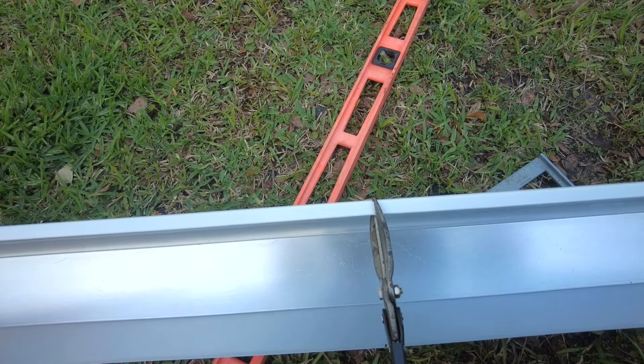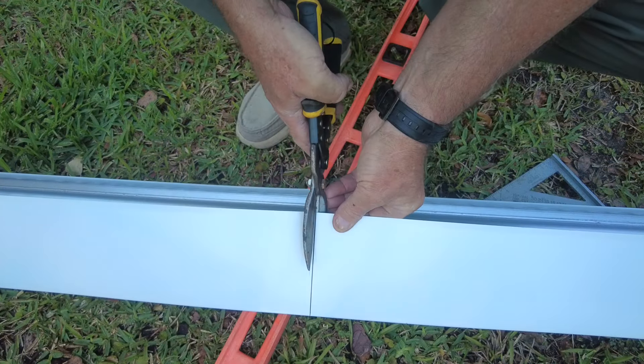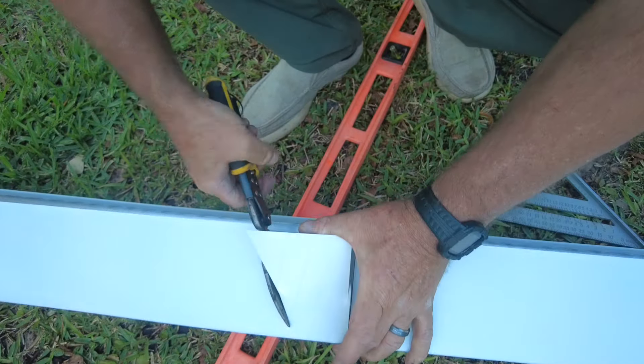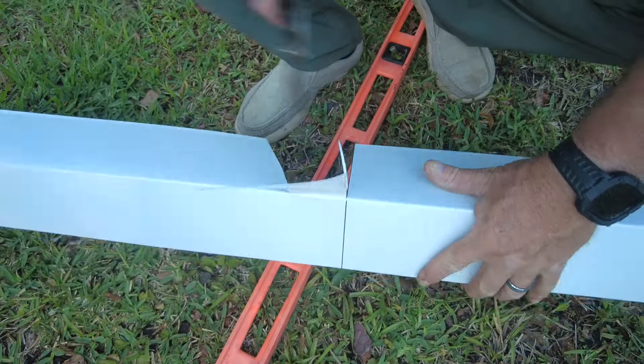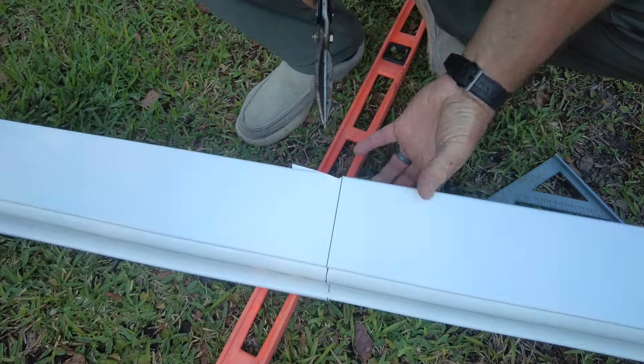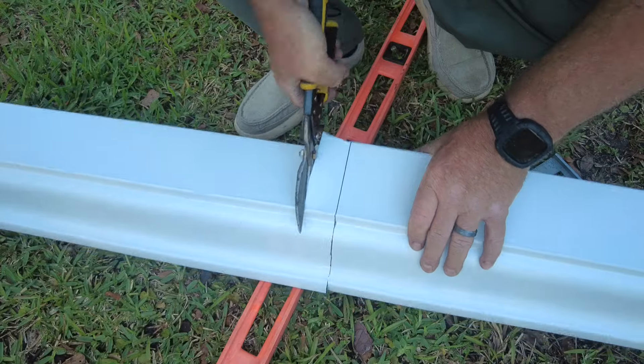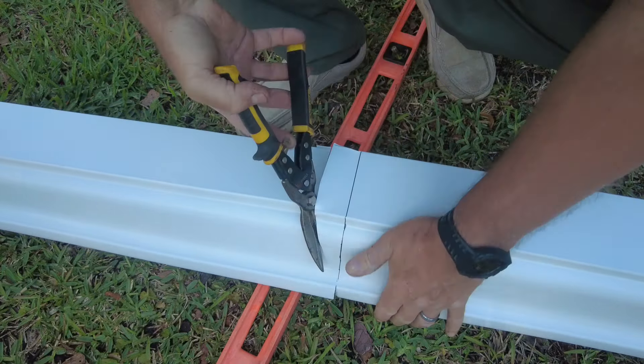Now that it's marked, the only thing left to do is try to cut it along that line. I'm sure there's somebody that cuts metal that's a lot better at this than I am, but this is the hat I'm wearing today, so this is the job we're doing.